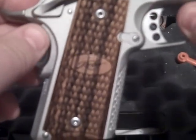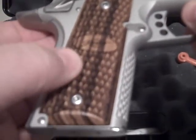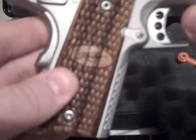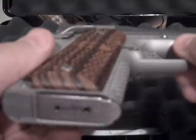Let me show you the grips here. I really always like the pattern they put on these grips. These are real wood grips, and the pattern on these grips are something that I've always liked.